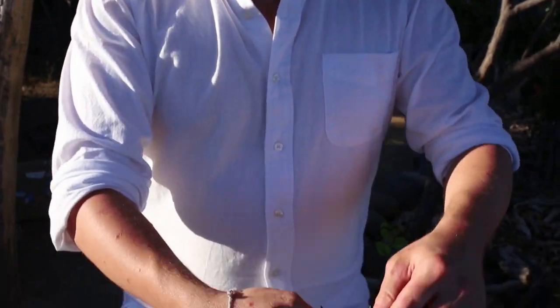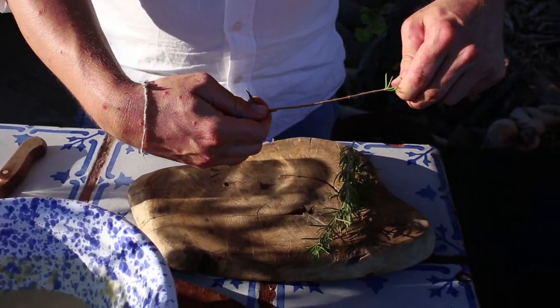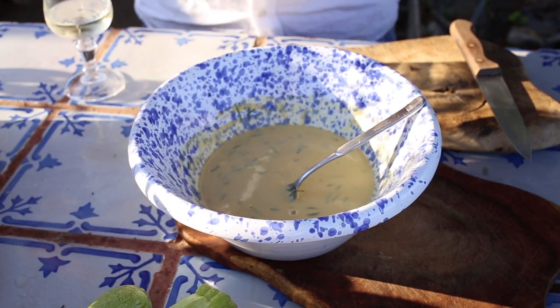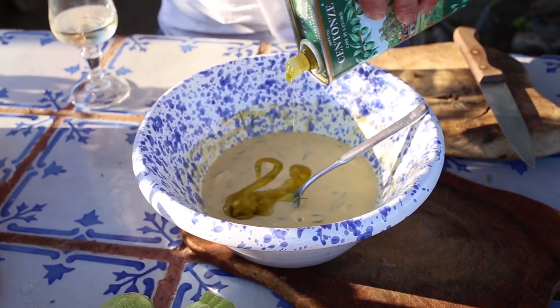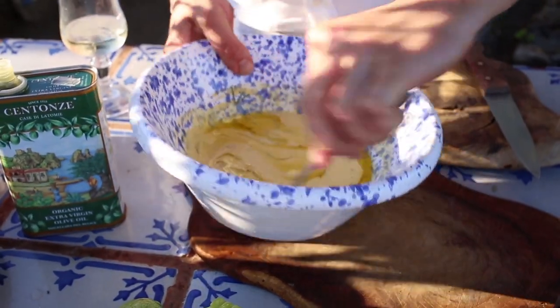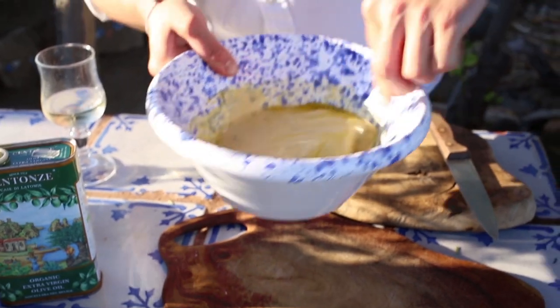As we've got so much incredible rosemary here, I'm going to add some to the farinata batter. To finish the batter, we add a good glug of olive oil and mix it in. Then we're going to cook it.